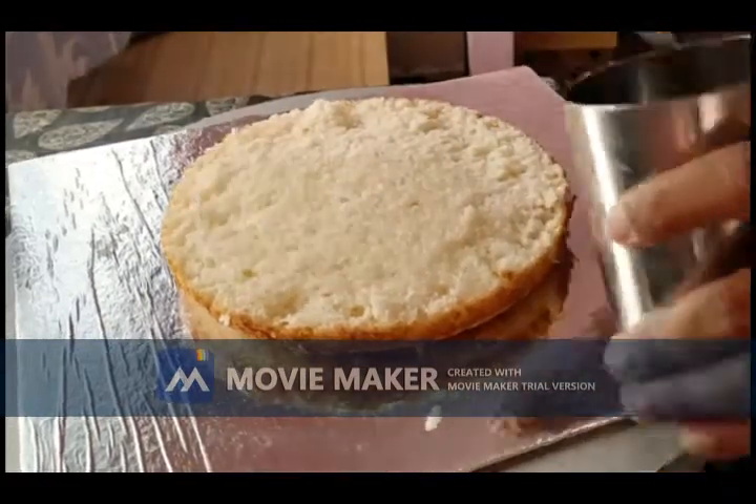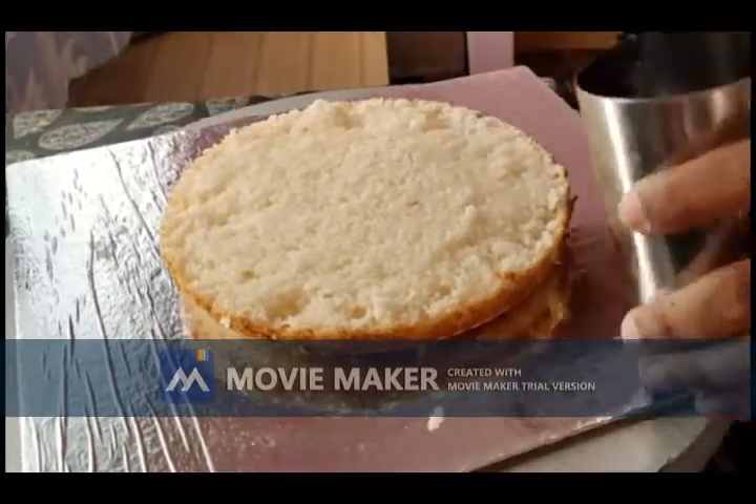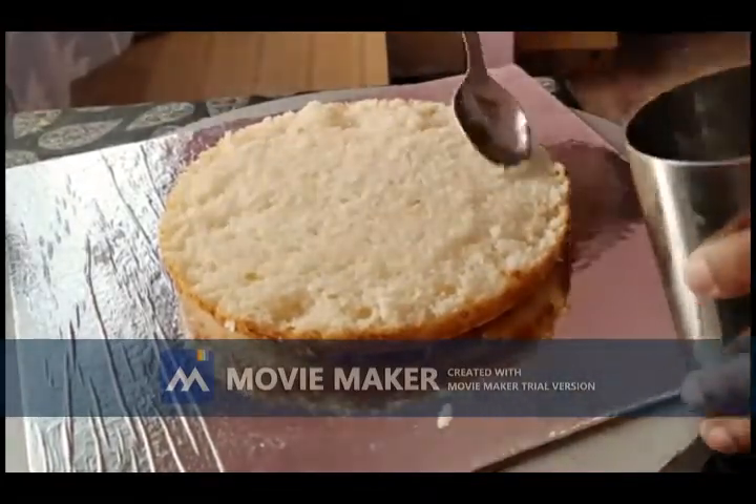So now let's start making the frosting for the cake. I am using a simple sugar syrup to soak my cake here.